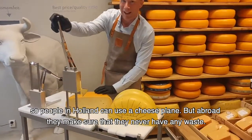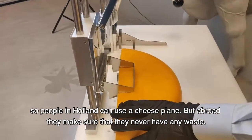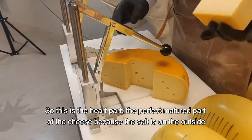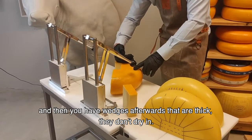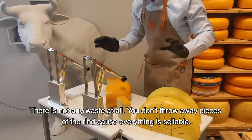People in Holland can use a cheese plane, but abroad they make sure they never have any waste. This is the hard part — the perfect matured part of the cheese — because the salt is on the outside. Then you have wedges afterwards that are thick, they don't dry out, and there's no waste at all.